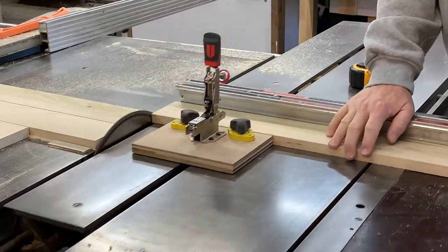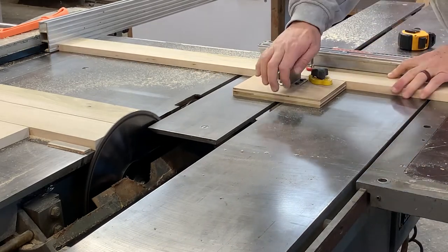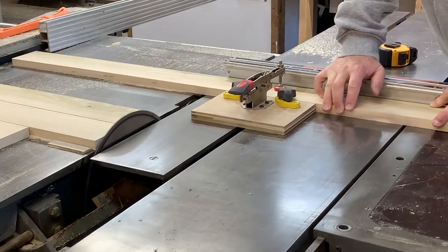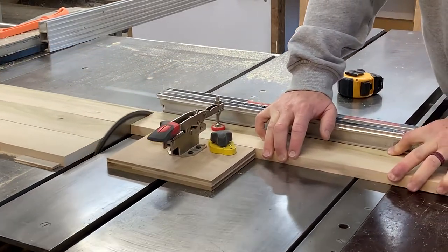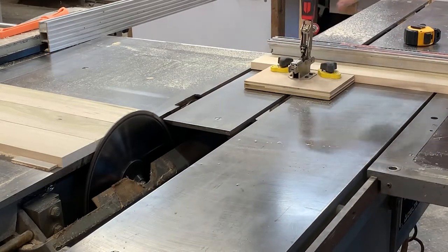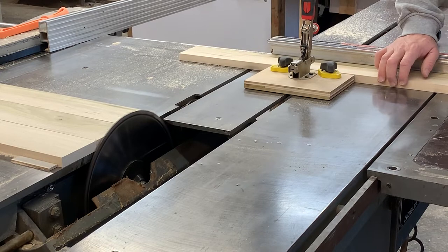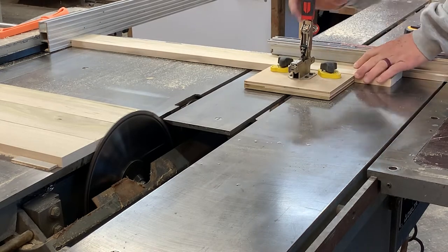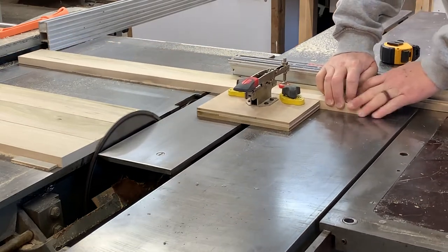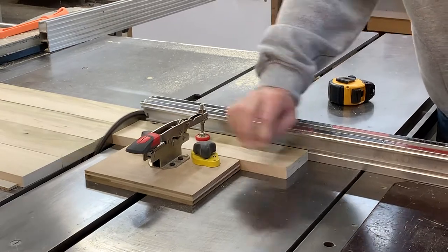Moving on to the drawer boxes. Here I am cutting out some sides of the drawers using both blades of the sliding table saw — the scoring blade and the cutting blade. I'm also using the hold down clamp and the fence so the board is held in so tightly that I can hold just the very tip of it, with the long part in the cutoff. I felt very comfortable doing this quite safely.